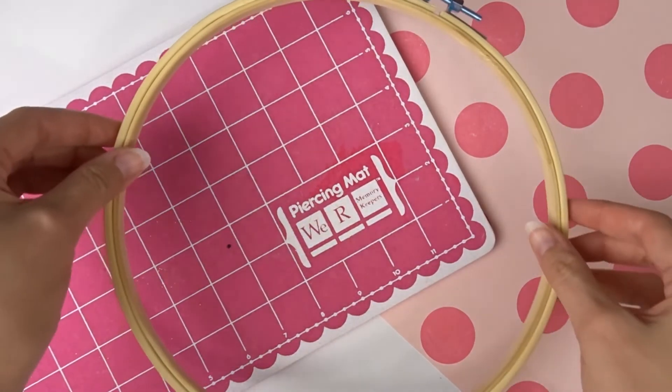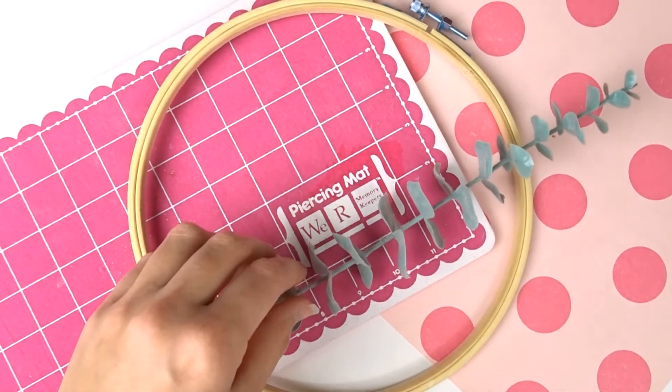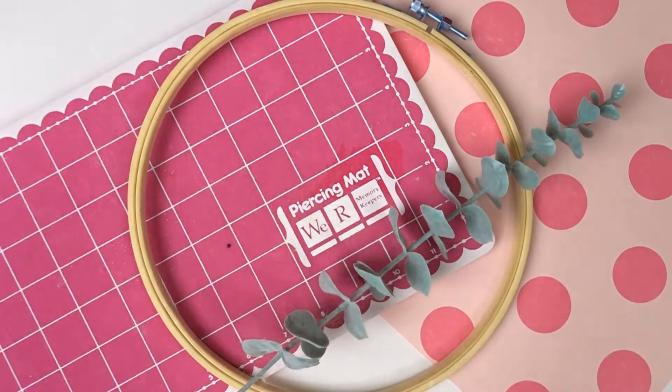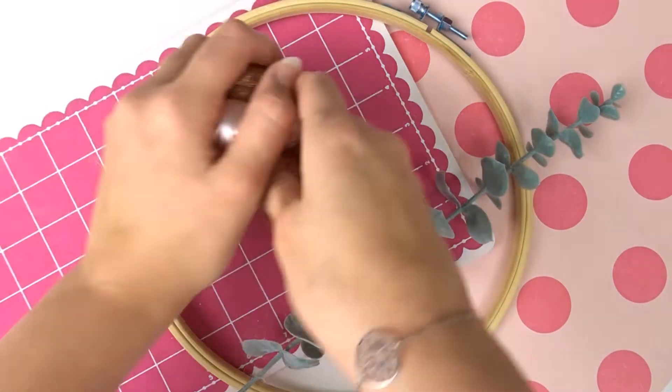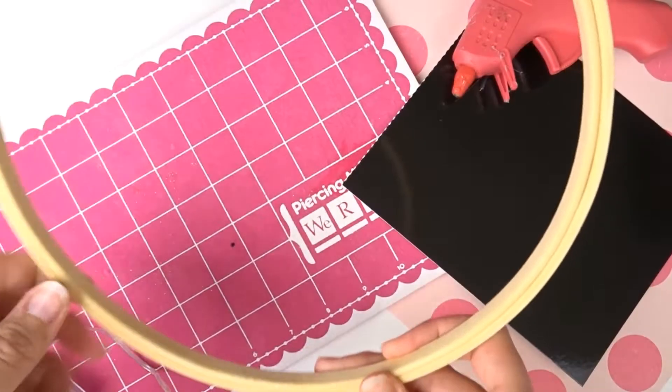Tu auras besoin d'un anneau à broderie — le mien vient d'AliExpress — d'une branche de fausse fleur ou d'une vraie fleur, d'une branche de sapin comme tu veux, de différentes boules de Noël, d'une guirlande lumineuse et d'un pistolet à colle.